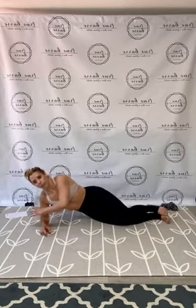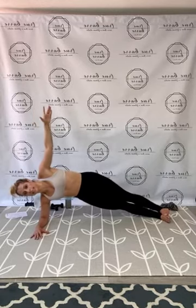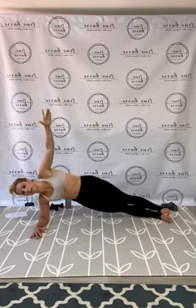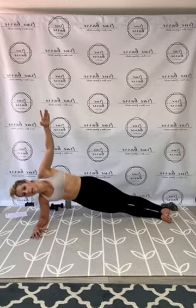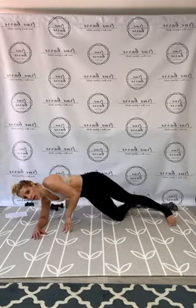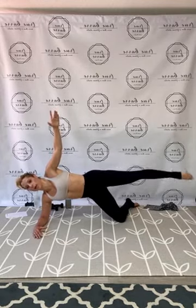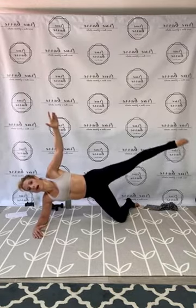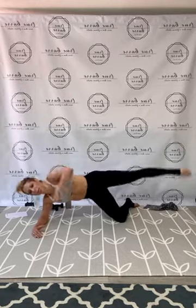Side plank on the left — find your setup, bring it up, hold. Bend and lift, pop it up for 25. Yes guys — now bottom knee down, find that tight side plank and hold. Top leg long and strong — tight pulse and lift for 25. Final 10, keep it tight speed guys, push through. And done!